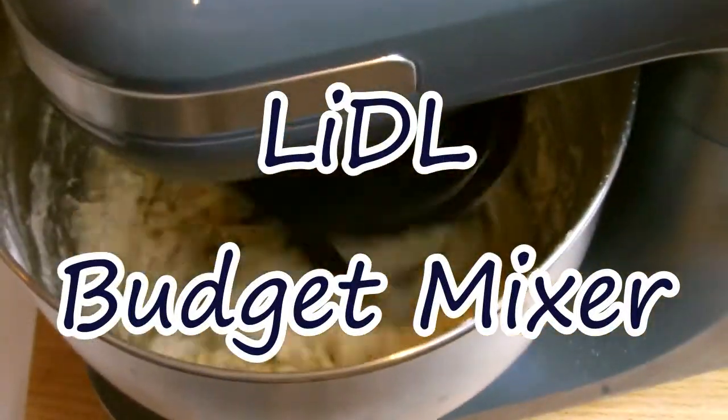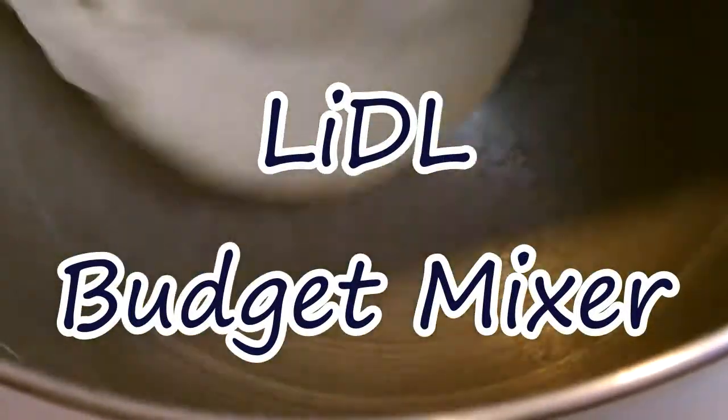If you'd like to see more cooking, baking and unboxing videos, then start right now by subscribing and turning on the notification bell.